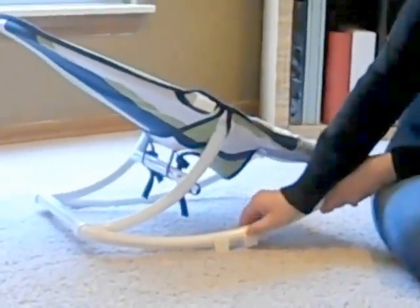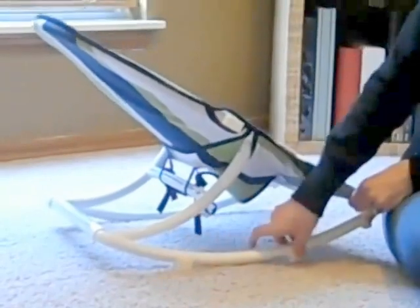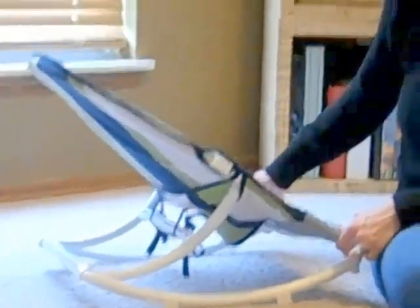In order to use the brakes, you'll just turn them around and push them outwards or inwards in order to control the amount of rocking that you would like.